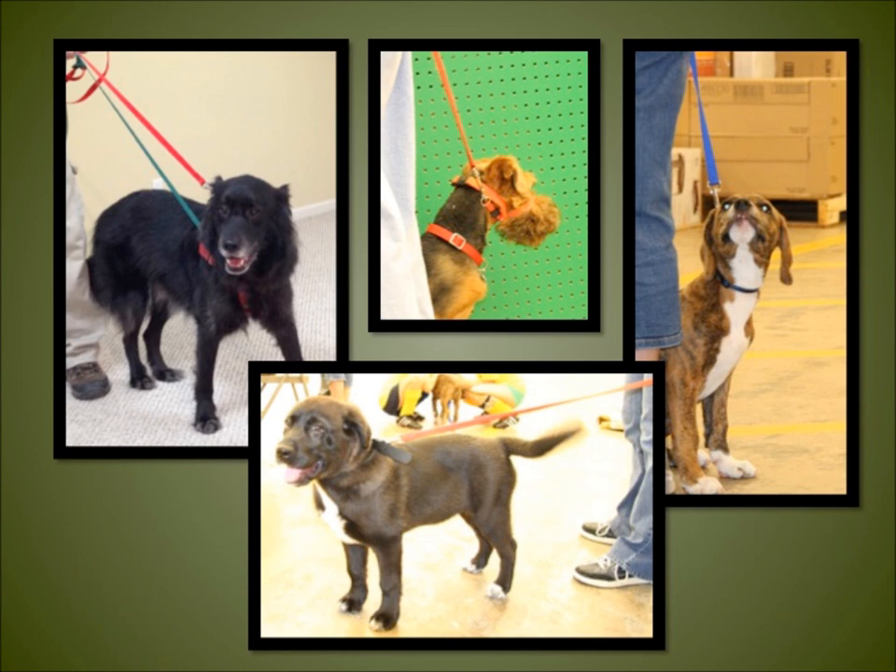It is important to train the owner to use the equipment properly. When training any species, I like to break things down into small steps so the learner is more likely to be successful. For most owners, the most important feature of the harness is the brake. Owners are more likely to complain that their dog pulls no matter what training device they use. Teaching how to use the brake first gives the client a sense of accomplishment and relief.